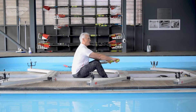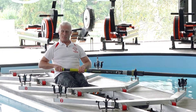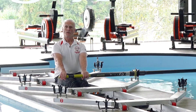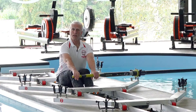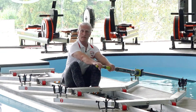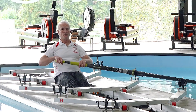So those are the biomechanics. We've got the arms coming down and away, painting that line down to the leg, the arms go straight, the body comes over — or the bum goes back — the legs rise, we place the blade, we use the legs, open the body, finish with the arms and paint.